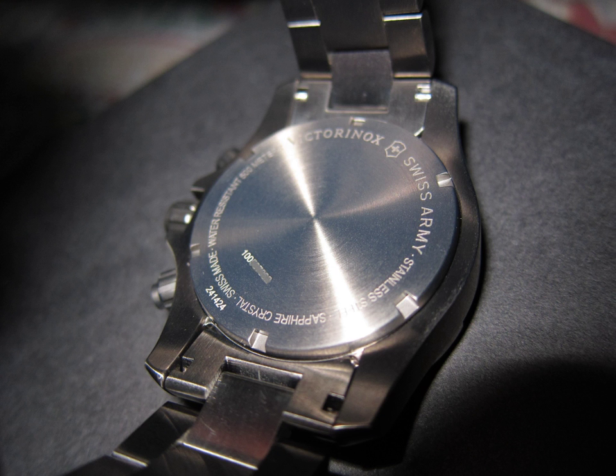Watches conforming to ISO 6425 are marked with the words "Diver's Watch XXXM" or "Divers XXXM" to distinguish diving watches from look-alike watches that are not suitable for actual scuba diving. The letters XXX are replaced by the diving depth in meters guaranteed by the manufacturer.